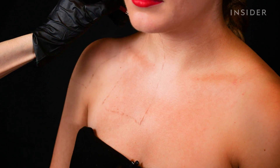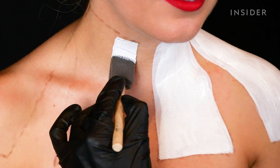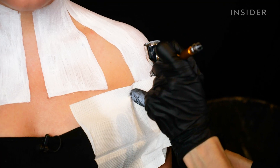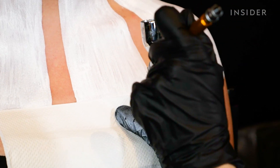Nellie traces the 3D corset with eyeshadow before filling it in with white paint. She uses a foam brush because it helps create precise lines, then blocks in areas to sharpen the edges.